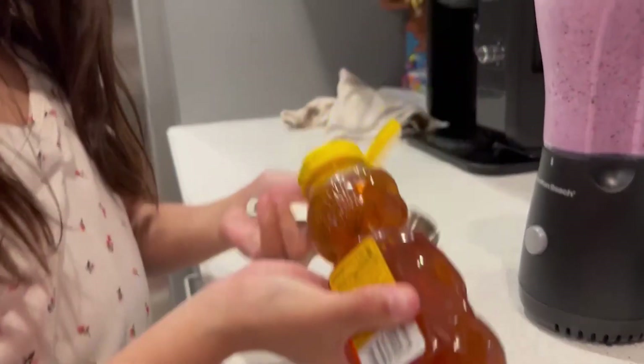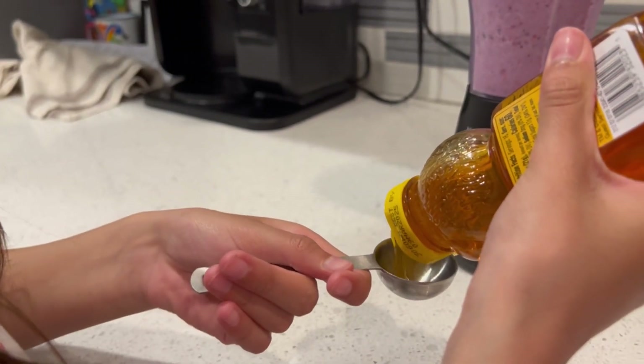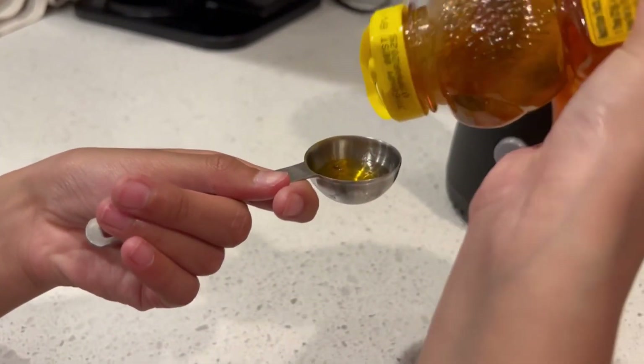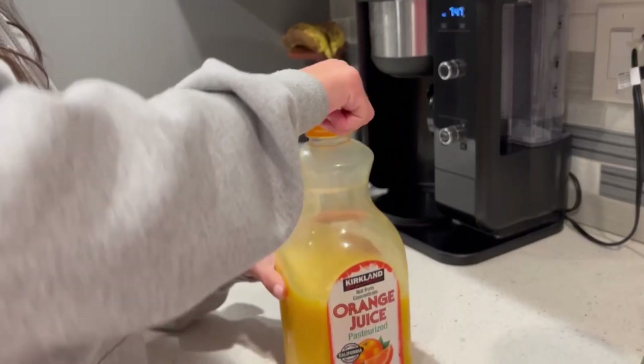After that, add two to three half teaspoons of honey into the blender. Use a spoon to help get all the honey out.